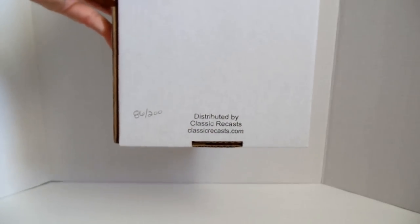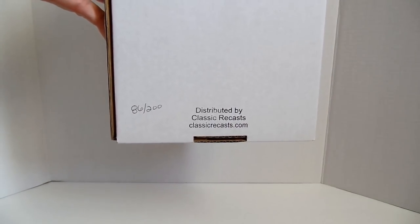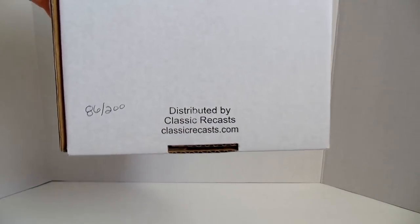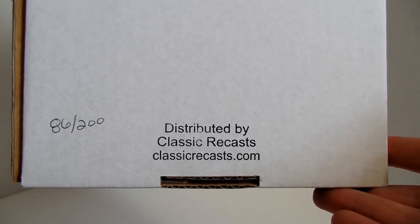On the back of the box it's plain, but what James has done is he went ahead and numbered each one individually. This is 86 of 200, and right there it says distributed by Classic Recast, with the web address if you want to get in touch with James and see if any more are still available.